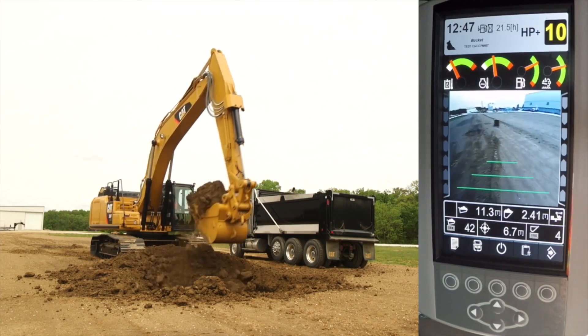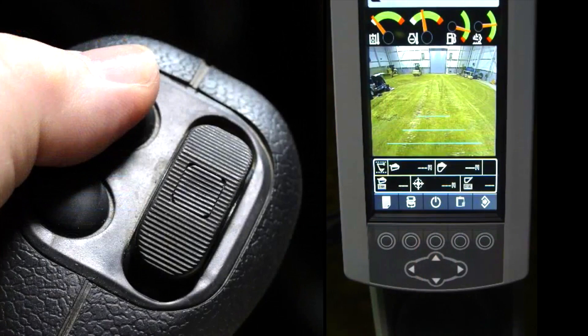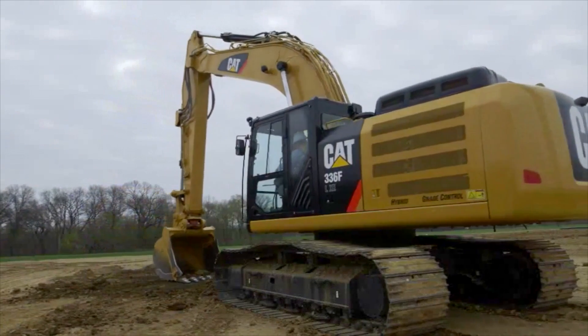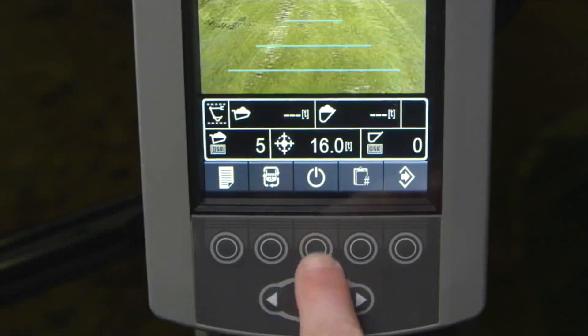Otherwise, the operator can simply re-weigh to obtain a scaled weight. Press the standby key on the display or the left joystick button in conjunction with the left trigger button. Press it again to resume if you need to temporarily stop the loading or the accumulation of payload for stored trucks.